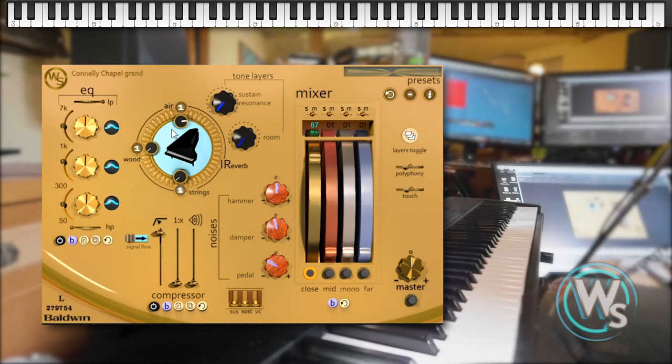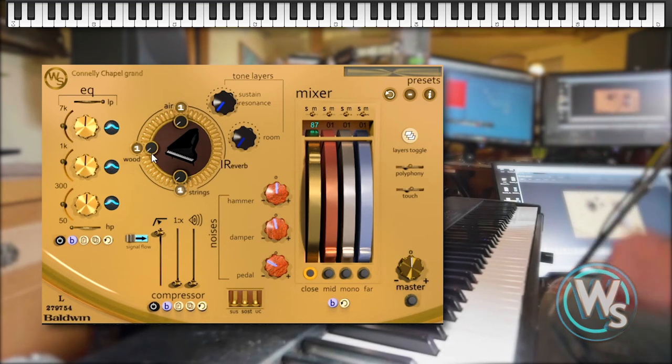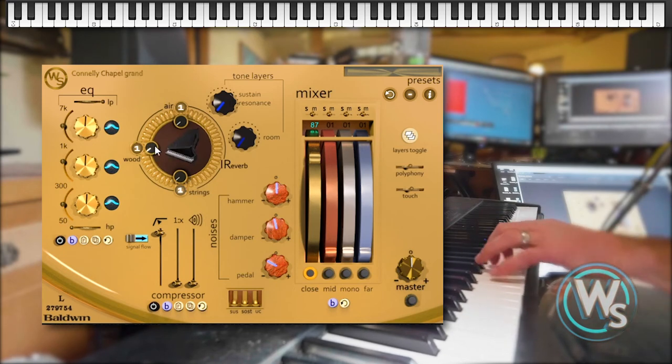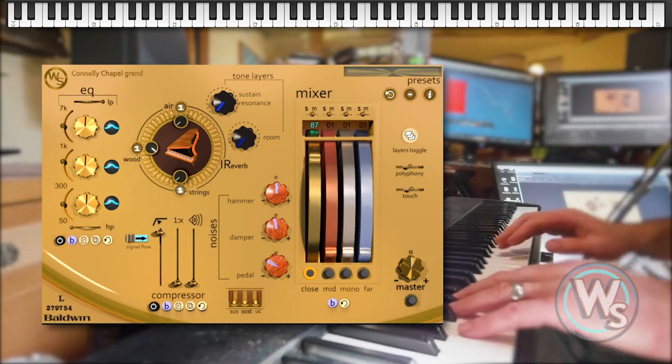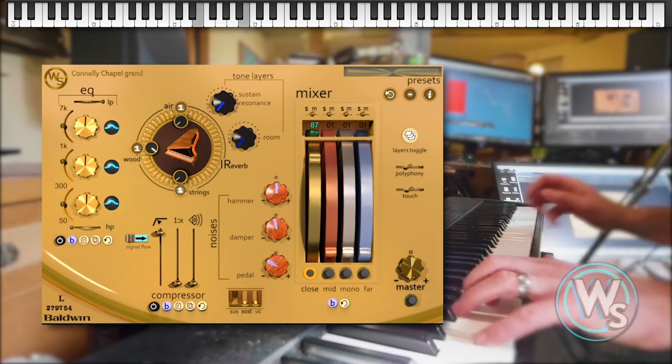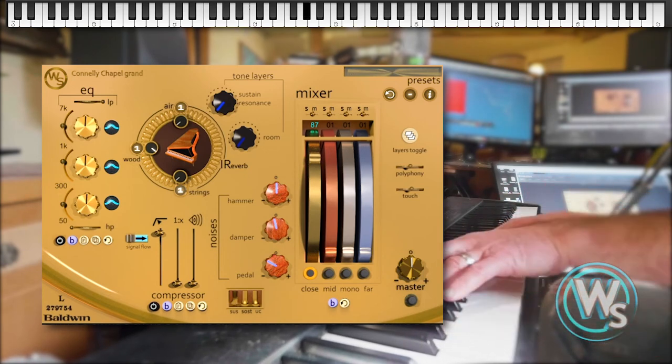The second set of convolution reverbs were collected from the piano with the strings damped, so you get more of the sound of the cabinet of the piano — the clunk of the wood. This is kind of a subtle effect. As you dial it in, you can hear a little more warmth to the tone.